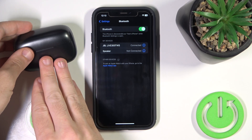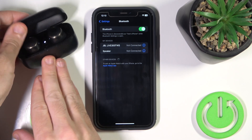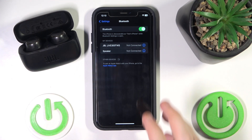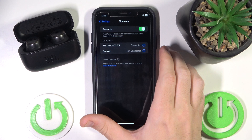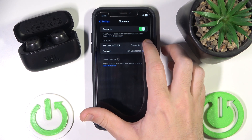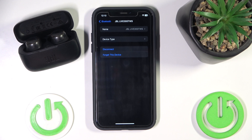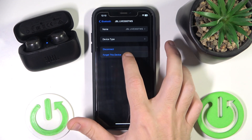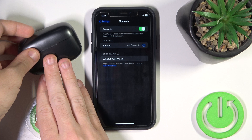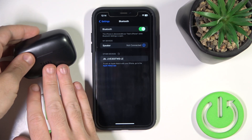Then open it again. If it still doesn't help, try to remove your headphones and add them again. Click on the information icon — or settings icon if you have Android — then select 'Forget this device.' Now close the case and open it.